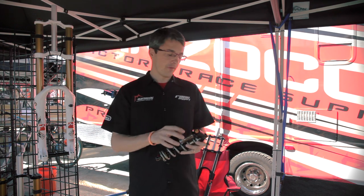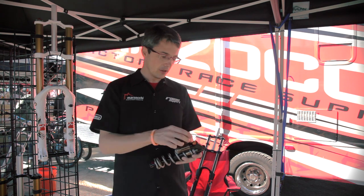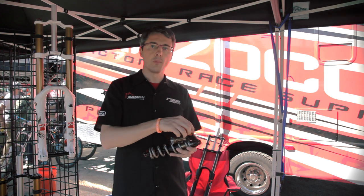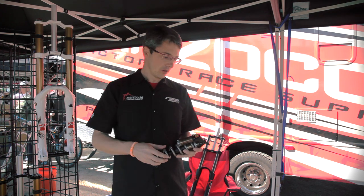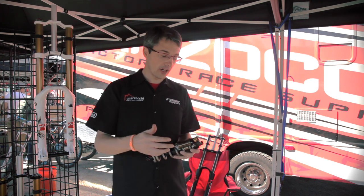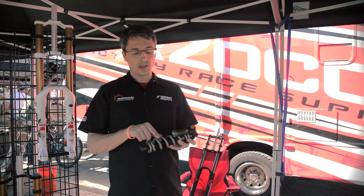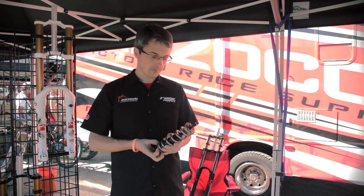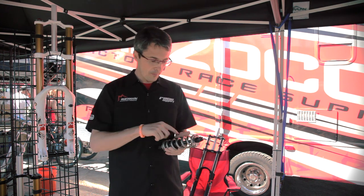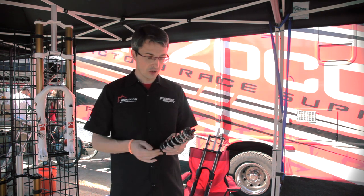Following the same philosophy as the 380 fork, you can unscrew the compression group, work on the shim stack, put it back, and ride if you want to do pro tuning on your compression behavior. We increased the shaft of the shock to 14 millimeters to achieve better oil flow and better behavior of the coil shock.